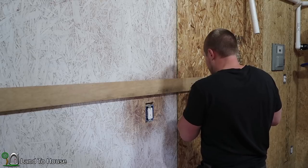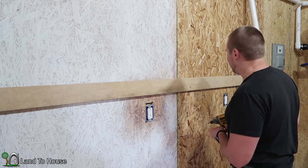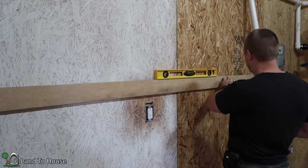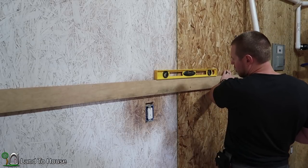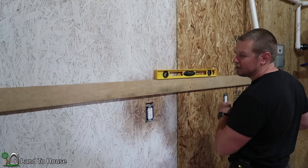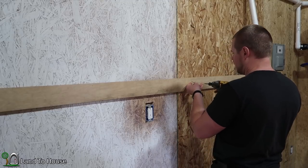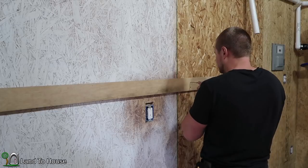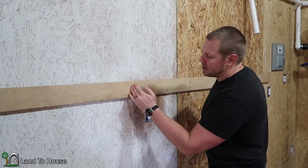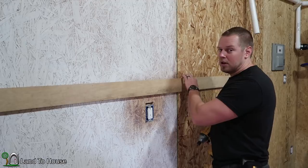I'm going to take my level and find the level point on here. Man, I'm good — it was already there. Now I'm going to take my other screw here and get this one in. Every time I find a stud, I'm going to put two more screws in there, and that should be plenty enough to hold any kind of tool I put on this thing.